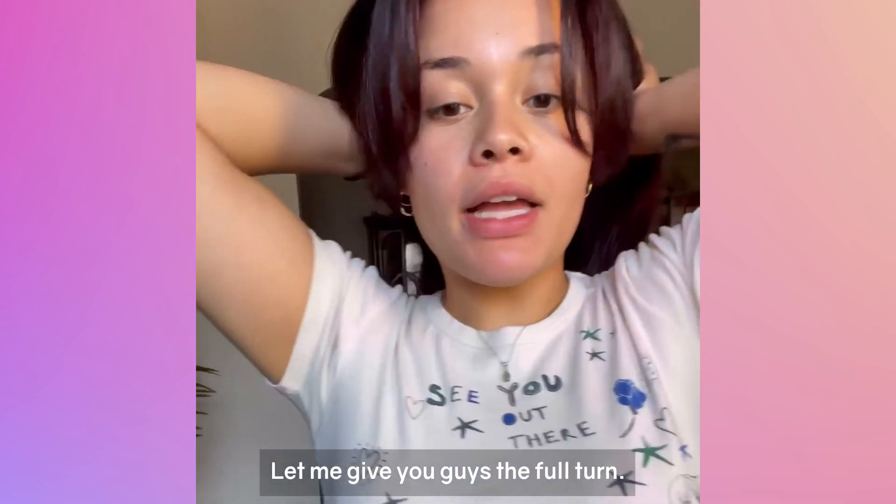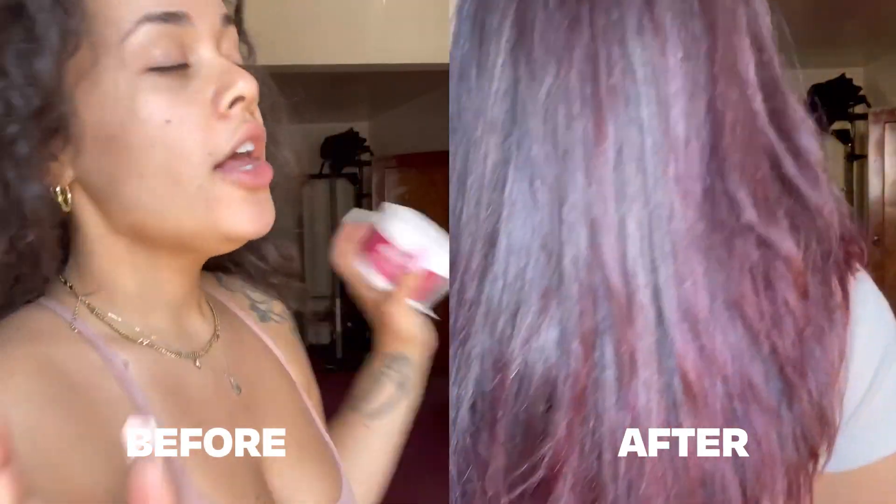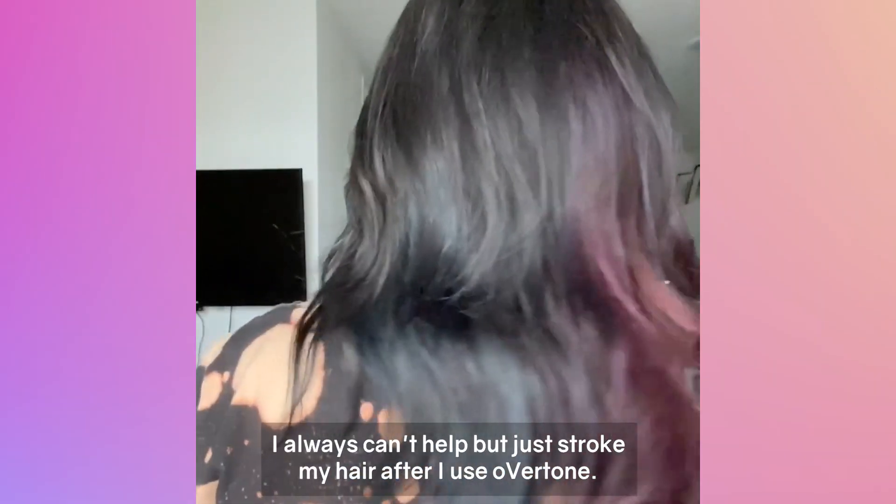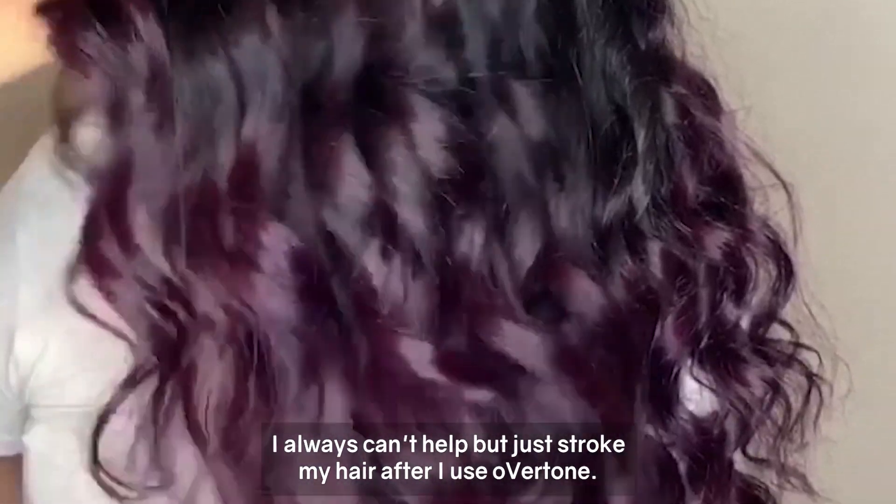I'm finally done. Let me give you guys the full turn. My hair feels so nice. I always can't help but just stroke my hair after I use Evertone.